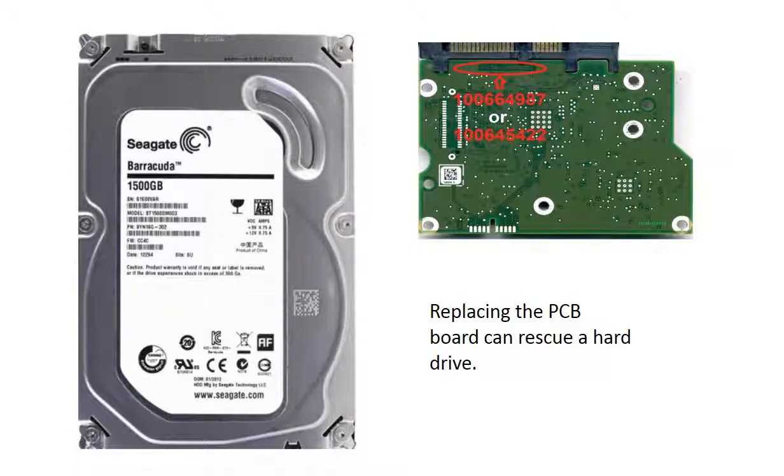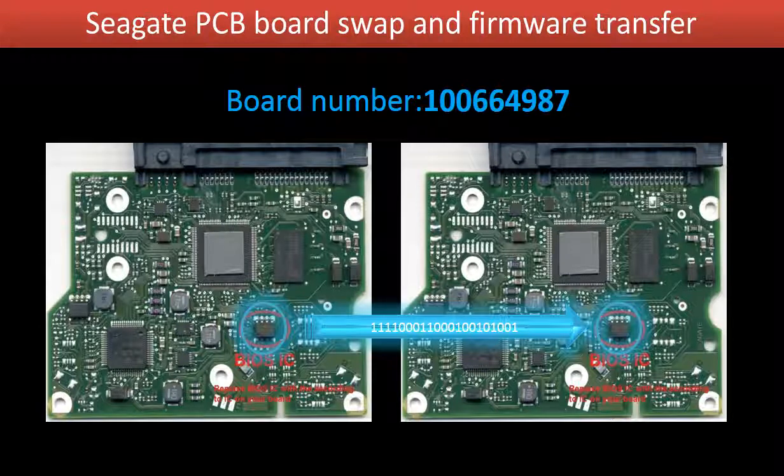Replacing the hard drive PCB board can rescue a hard drive. This video is going to show you how. This video is going to talk about the four steps to replace a Seagate Barracuda hard drive controller board.